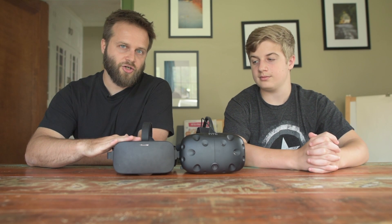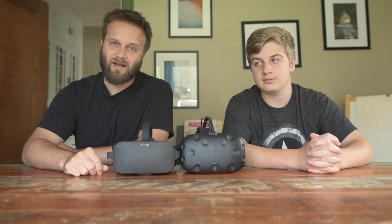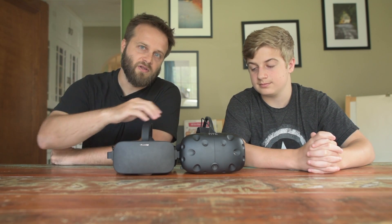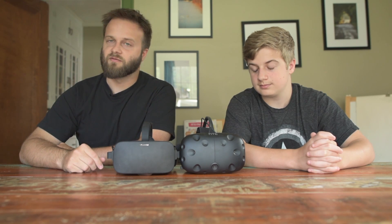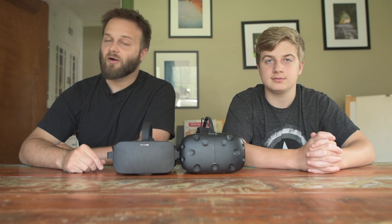The Oculus Touch bundle has recently been dropped in price. It is now $399 — that is a really good price. The HTC Vive is still more expensive, coming in at $799 with Amazon Prime two-day shipping.